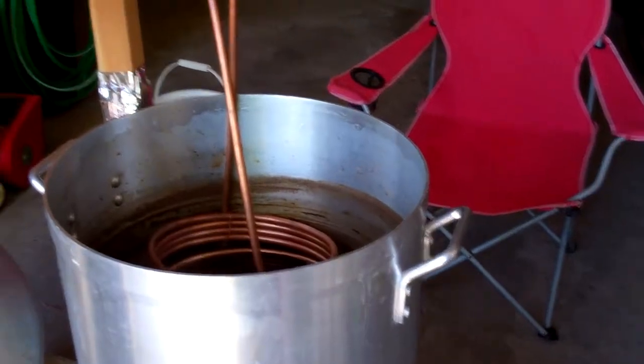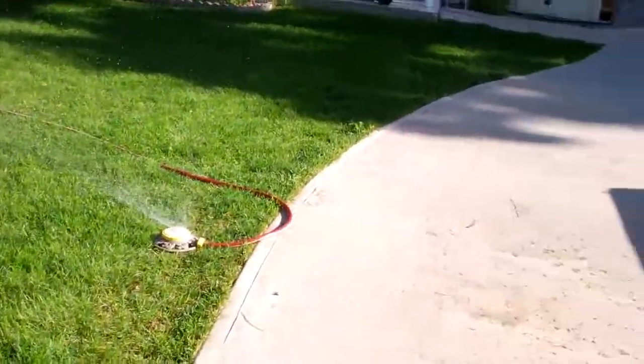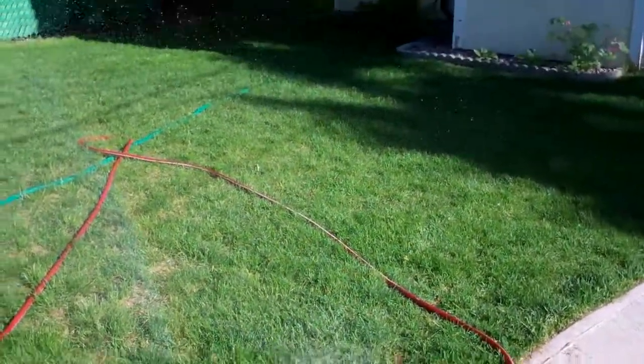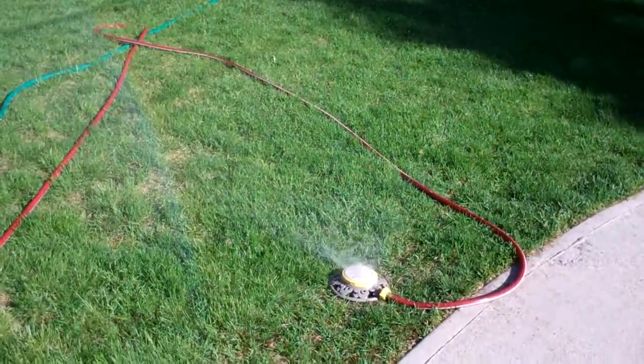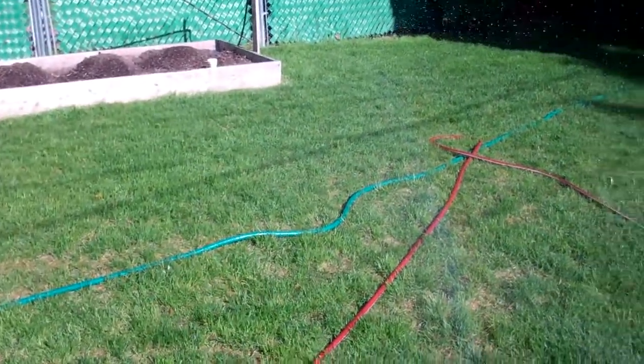In with the 10-minute addition. Wort is chilling, and at the same time I am watering the lawn. Too bad my kids aren't here today because I'm sure they would enjoy running through a sprinkler spraying out warm water.